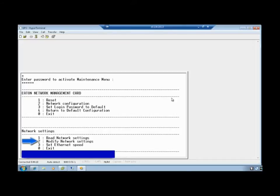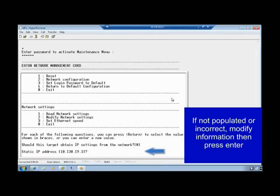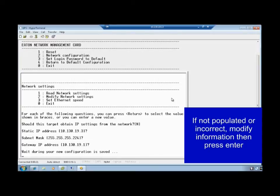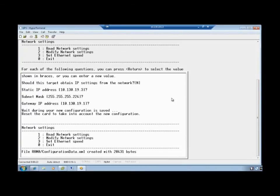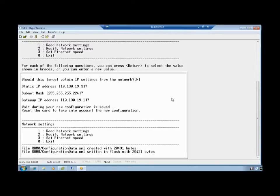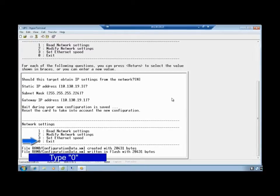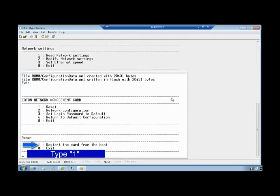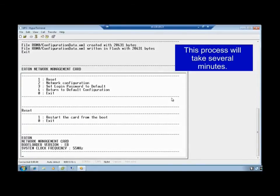Select the option to modify network settings by typing digit 2. For each of the following questions, you can press Return to select the provided value shown in the braces, or you can enter a new value and press Return to submit. Once you either accept or replace all of the values, the new configuration will be saved. In order for the new configuration to become active, reset the network management card. You must first exit out of the network settings by typing digit 0. Next, select the Reset option by typing digit 1. Select the Reset option by typing digit 1. The card will reset, which will take a few moments.